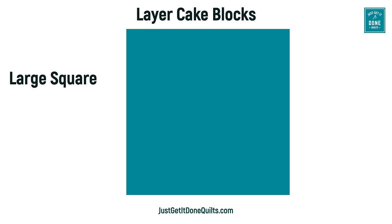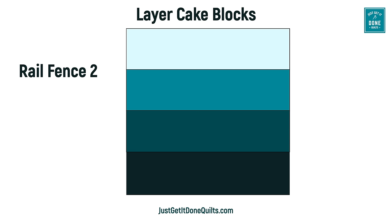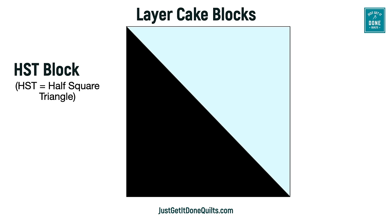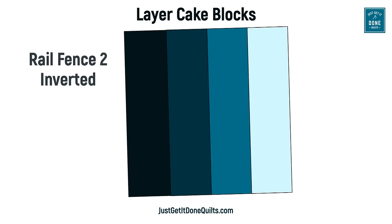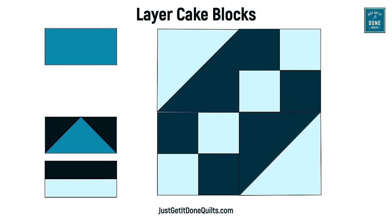Here are nine fast and easy blocks that have little to no wastage. The first block has no piecing at all — for colorful big hero prints we don't want to cut. Block two is the rail fence with two fabrics, block three is the rail fence with four fabrics. We have the large four patch, the small four patch, the HST block, and the small HST block — I've also done a video on how to make the perfect HST, linked in the notes. We have the flying geese block and the quarter square triangle block. There are more variations: you can change orientation, make a two-color block into a four-color block, and even combine block elements to make your own.